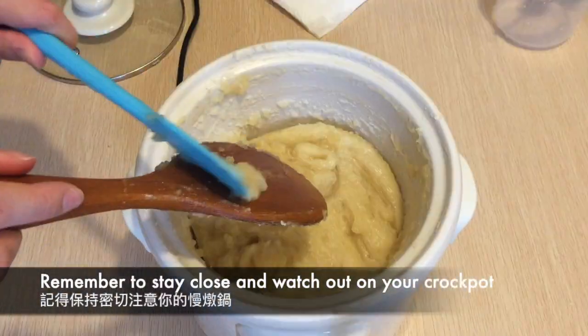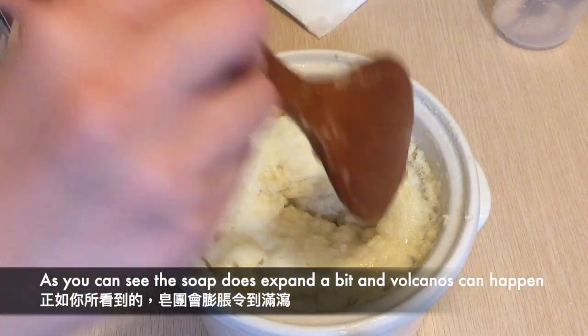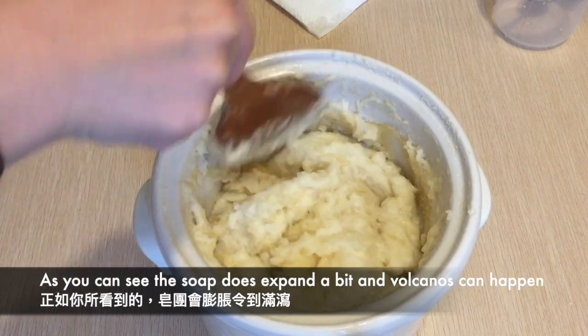Remember to stay close and watch out on your crockpot in case any volcano eruptions happen. As you can see, the soap does expand a bit and volcanoes can happen.